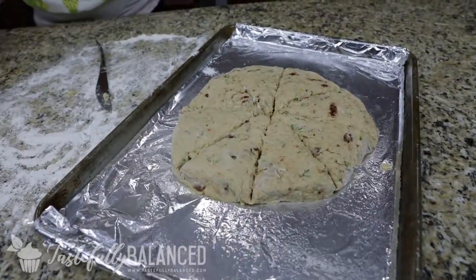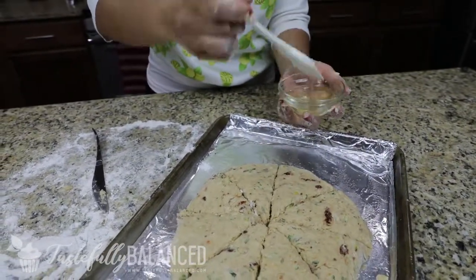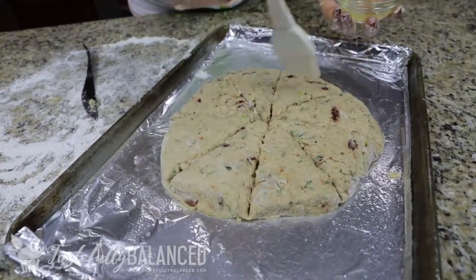Now just brush the top with some egg white so that you get that nice golden color. Then pop this in the oven for 20 to 22 minutes at 375 degrees, and I'll show you guys what it looks like.